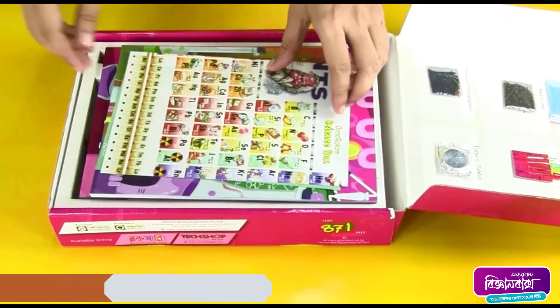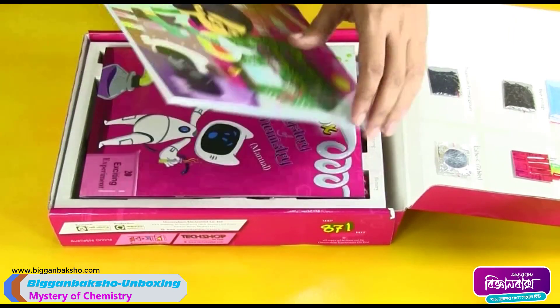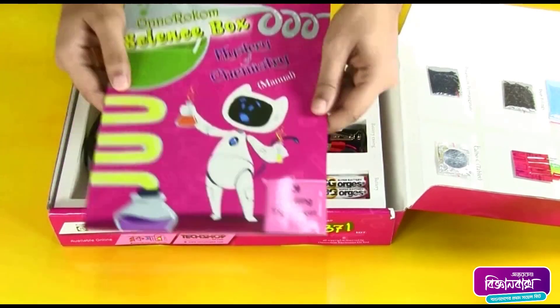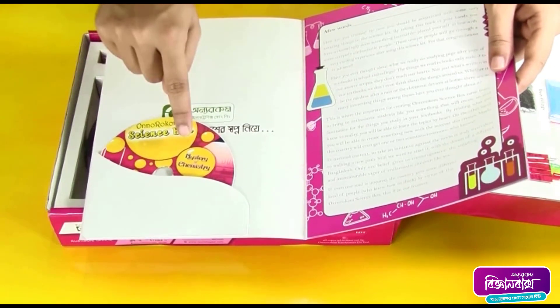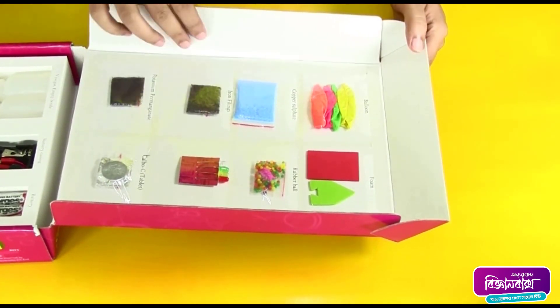A periodic table, a storybook, a manual book, and inside the manual book, a tutorial DVD.